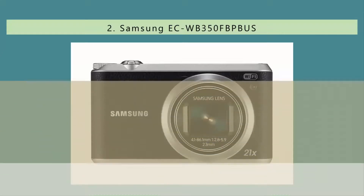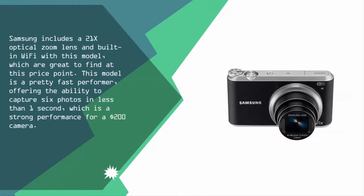Nearing the top of our list at number two, Samsung includes a 21x optical zoom lens and built-in Wi-Fi with this model, which are great features to find at this price point. This model is a pretty fast performer, offering the ability to capture six photos in less than one second, which is strong performance for a $200 camera.